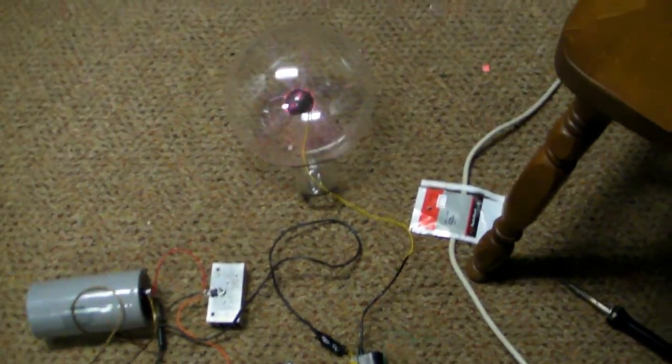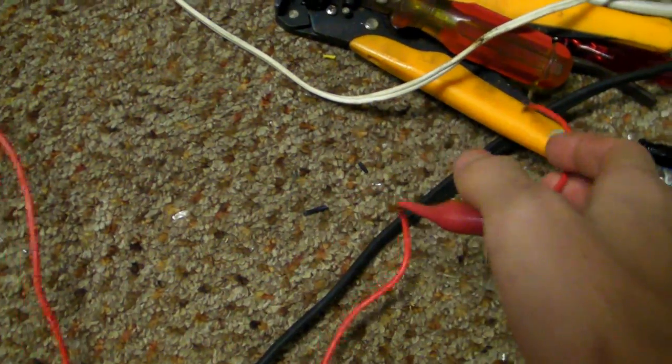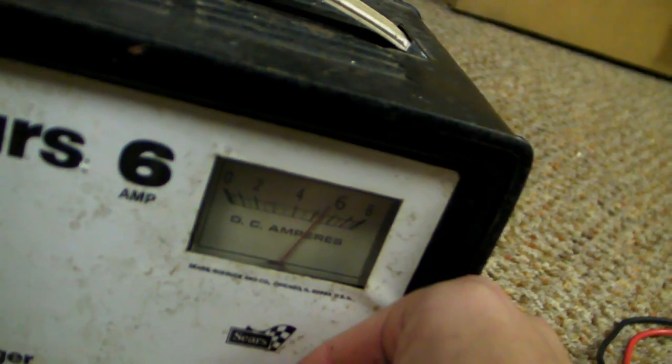Holy crap. A new discovery has been made. When I disconnect the negative wire off of the ground, it makes better streamers in there. It's using about 5 amps with 6 volts. It's not even different — that's weird.